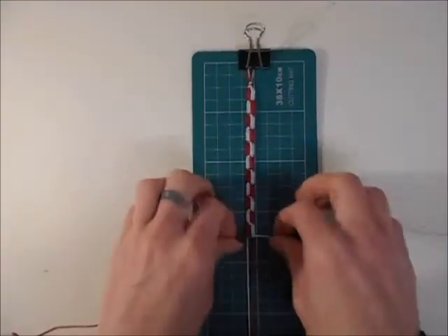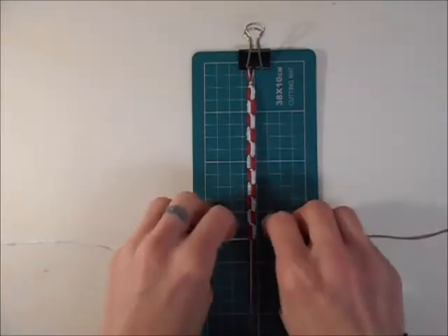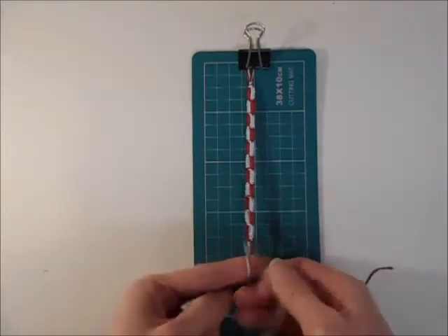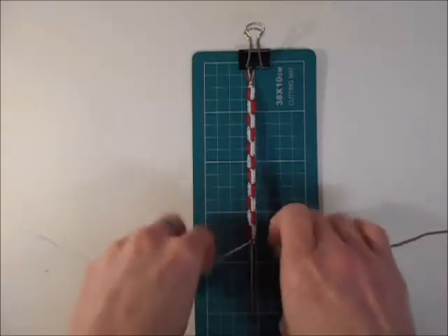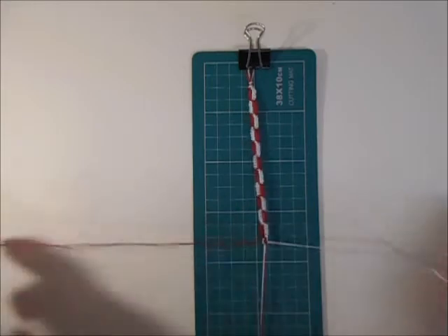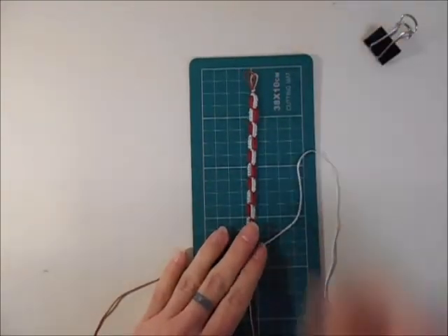Once you've got the bracelet as long as you want it, it should end up looking something like this. I'm going to put a couple of square knots at the end just to hold everything in place. With that done, you can remove it from the board.